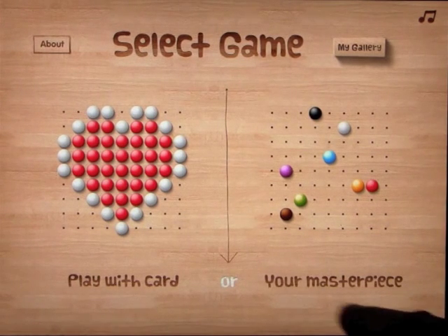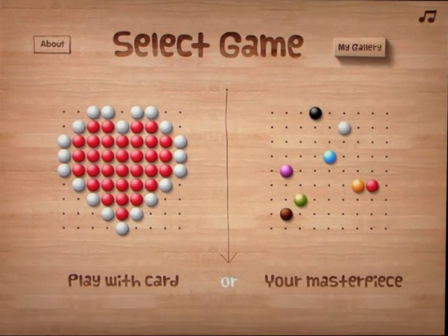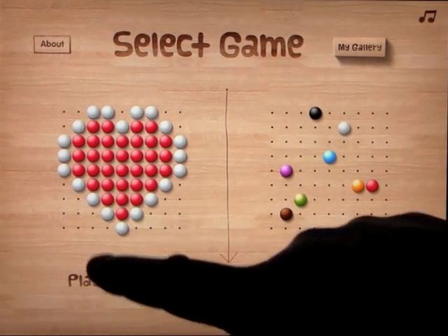We've got two different things here: Your Masterpiece and Play With Card. So let's go ahead and open up Play With Card.